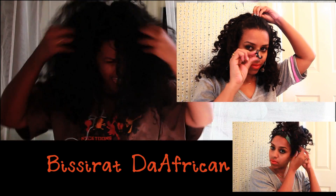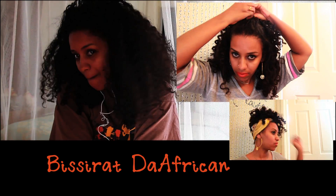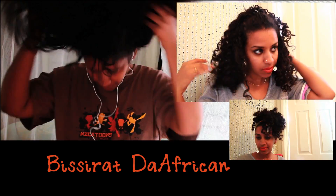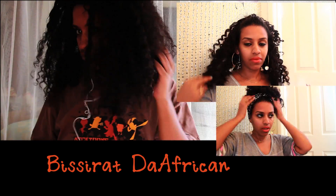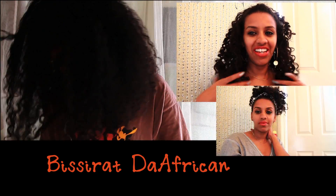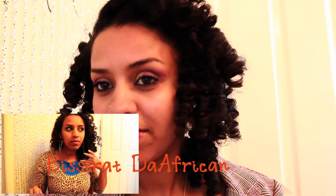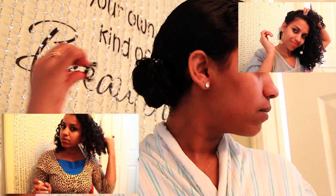Hi guys, today I'm going to be showing you how to do a Bantu knot out tutorial. You can do this hairstyle if you have curly hair, straight hair, poofy hair — whatever kind of hair you have, it's most likely going to come out the same way, like this as you can see. You can rock it this way, you can rock it many ways, and once it's done it lasts a long time.